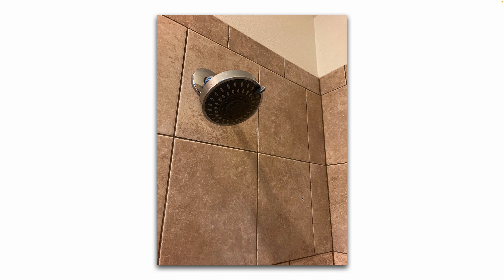That's the finished product. This particular shower head has a small thumb lever so you can adjust the spray pattern.